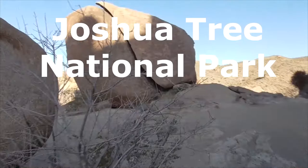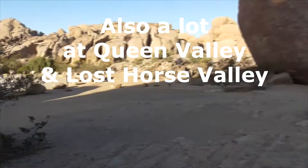The best place to find Joshua Trees in the park is right up here at Split Rock. The trail leads over here, but we'll head out to the trailhead parking lot.